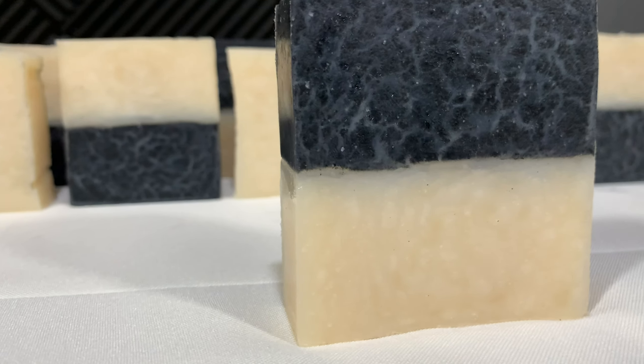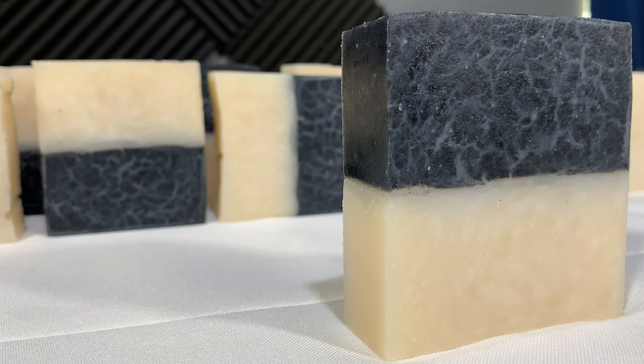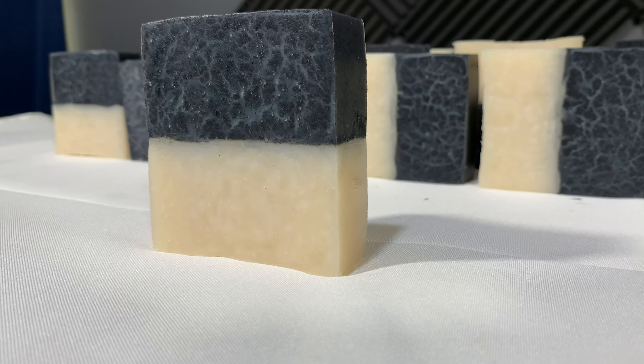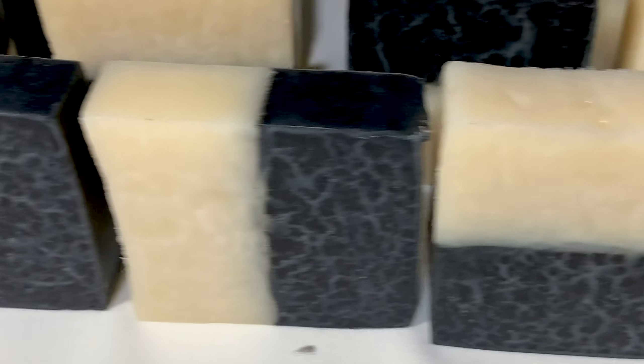I use this soap as body wash in the shower, but it can also work as hand soap. Homemade soap makes a great gift idea as well. That's it for today — don't forget to like and subscribe, and as always, thanks for watching.